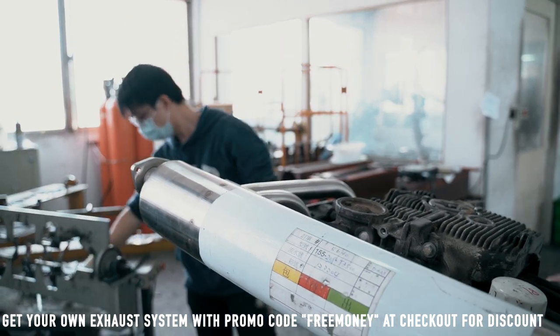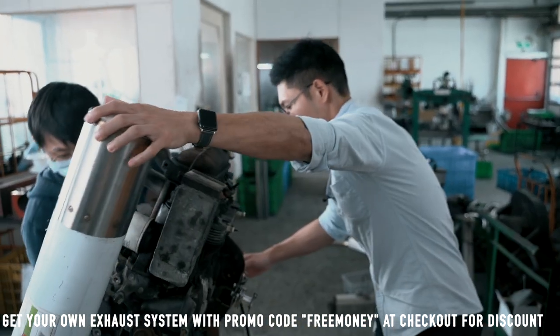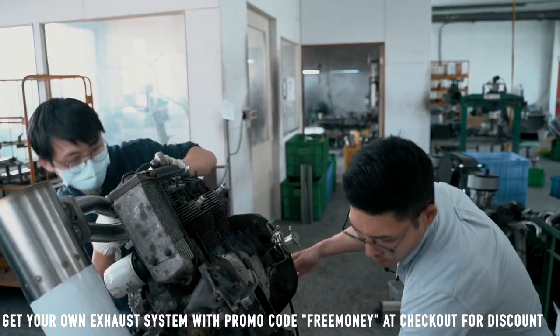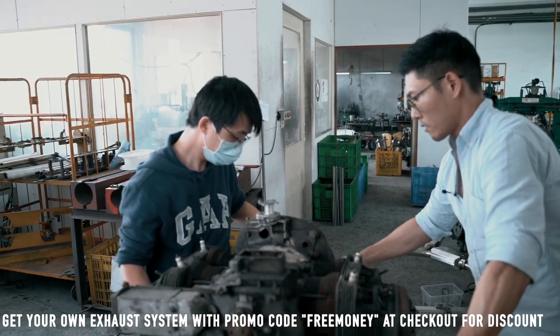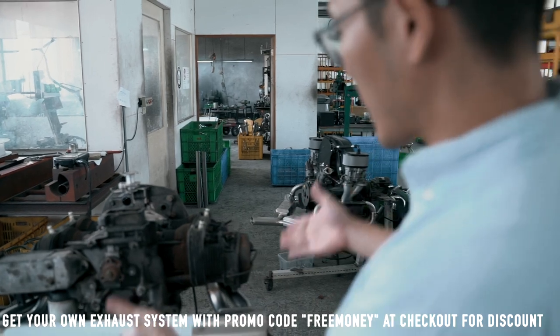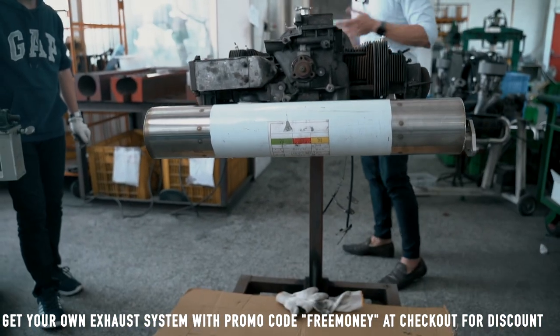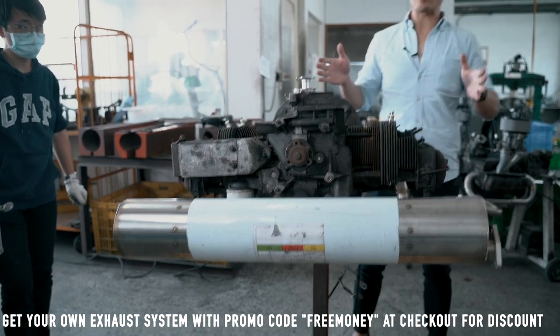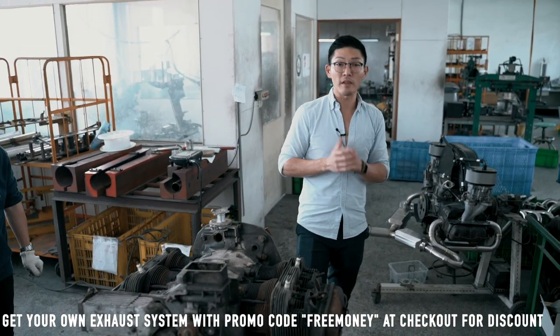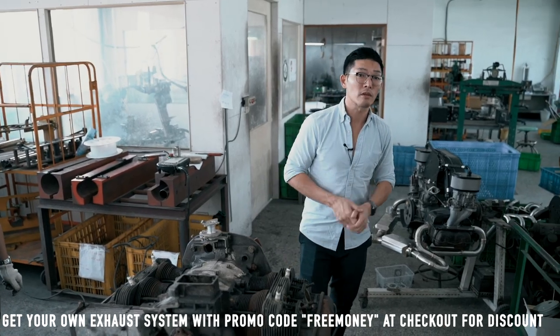Alright, let's flip it over. After installation, this is how it should look. If you have questions about how to install your exhaust, definitely DM us or email us at our company email. Thank you for watching. Cheers.